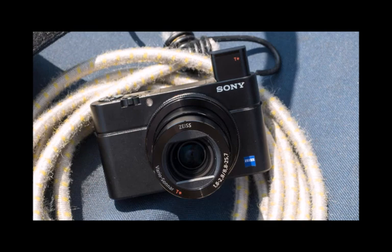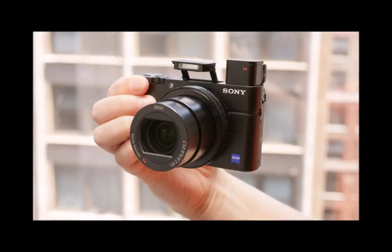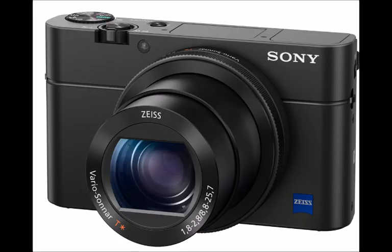One thing we did get to test was the new super slow motion video option. We didn't have a wet dog or a bursting water balloon, but with a high frame rate position on the dial, it's easy to switch over and start capturing at 960fps, or whatever takes your fancy. To make space on the mode dial, Sony has combined its auto shooting modes into the same place. Back to the slow-mo video — although you get wonderful slow motion, there is a loss of resolution in the process.